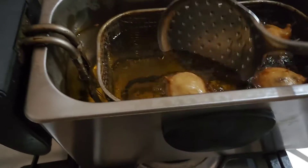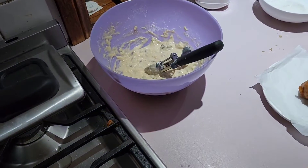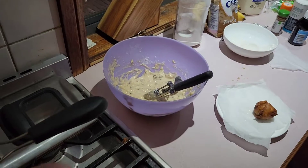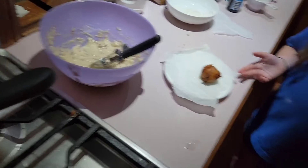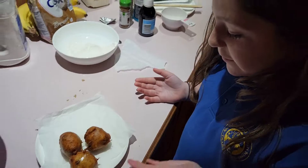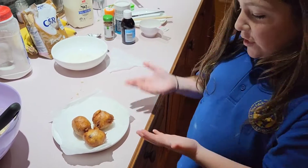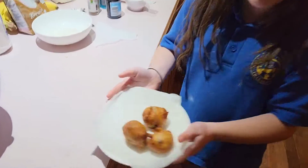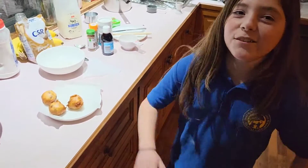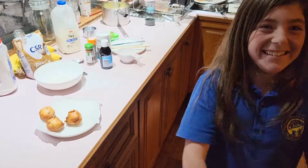My dad's going to get a Gulgulla out — just one. Now we're going to let them sit here until they drain. He's doing a couple more — just got to let them sit here for a while until they're draining, and then they are finished. That's what a Gulgulla actually looks like. Thank you for watching my cooking show PLP. And also a massive thank you to my dad for helping me. Bye!